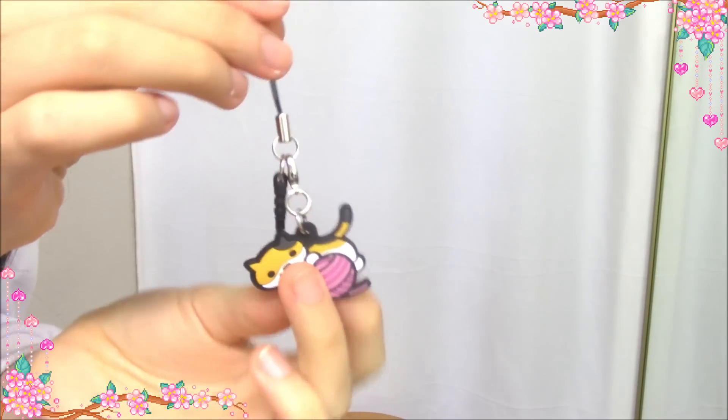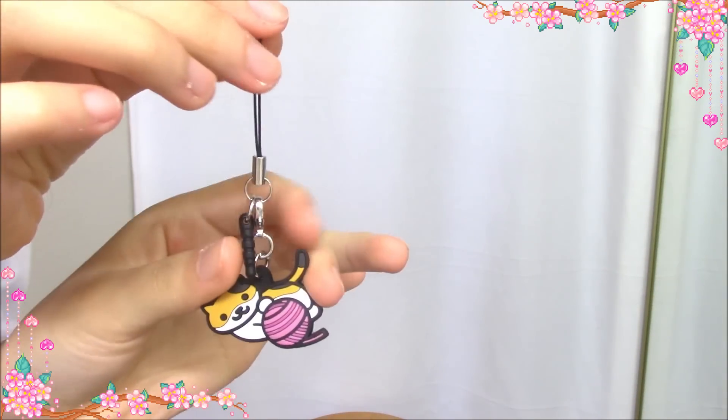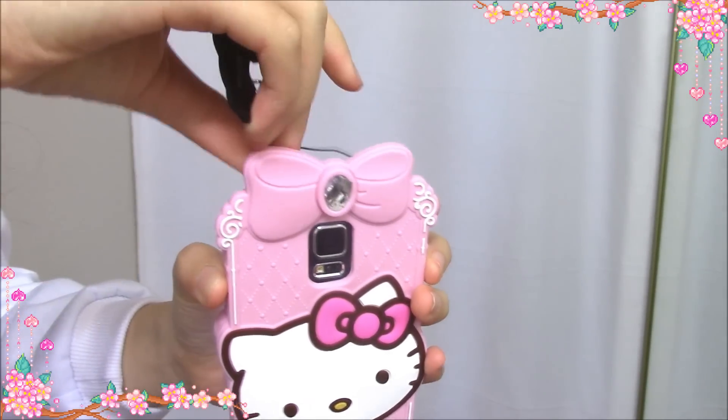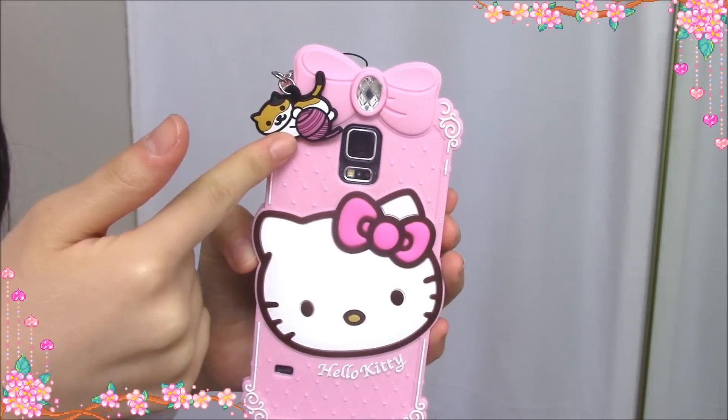I also got a Neko Hazumi phone plug. I like everything related to Neko Hazumi. So cute! You just plug it on your phone. Hello Kitty and Neko Hazumi.